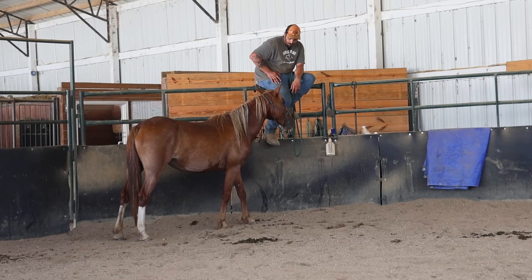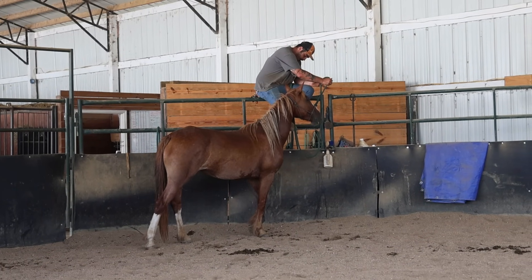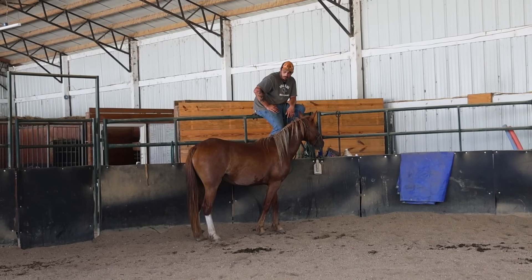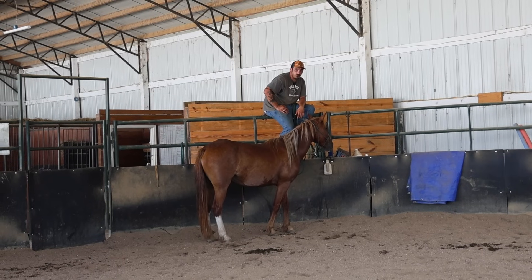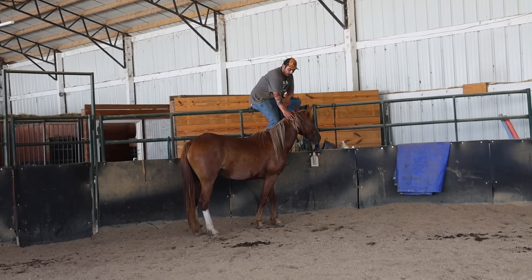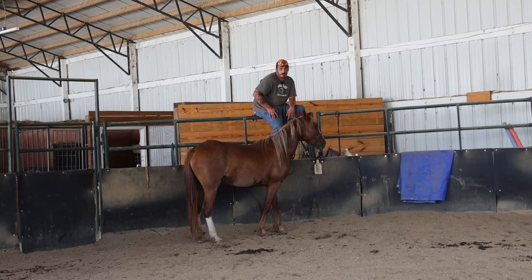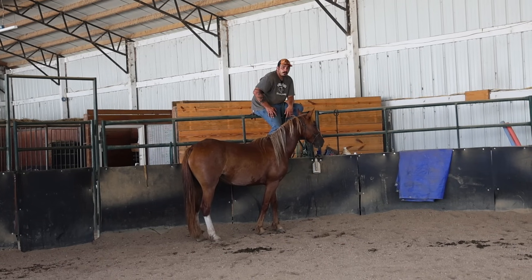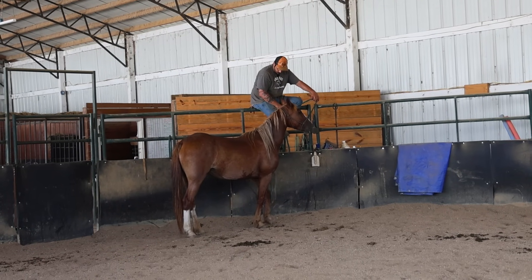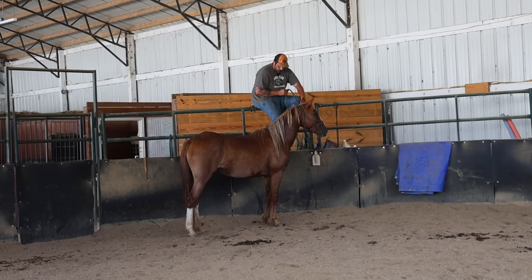Now she's licking and chewing — she's getting a nice release. Let's go ahead and come up again. She's staying pretty parallel; if I had a couple more steps out of this she would be right up next to me and I could probably throw my leg over, but like I said we're not going to be doing that today. So I'm going to give her a huge break right here before asking her to come up another step, because I want her to understand that this is what I'm asking for. She might swing her butt out and I'll have to reset her, so I want to give her a nice reward here so she understands where she needs to be.